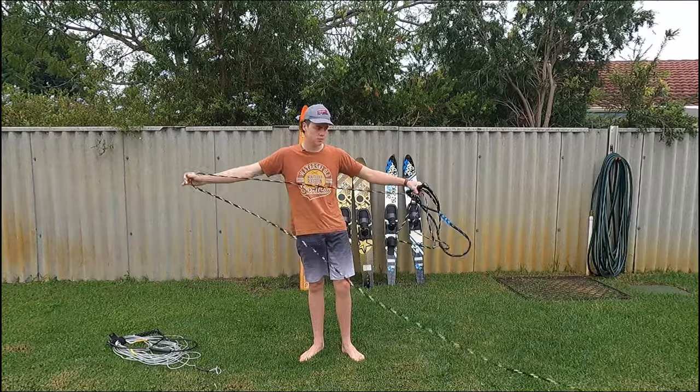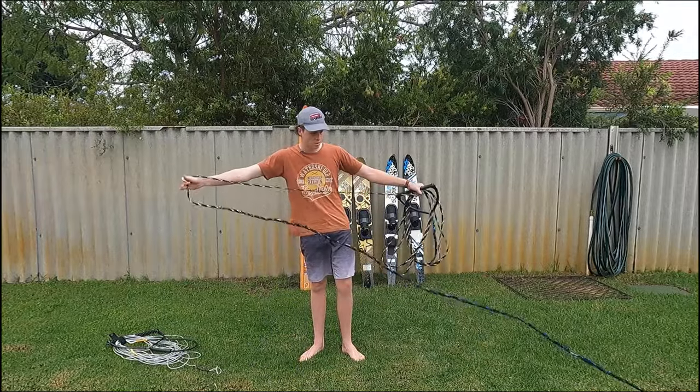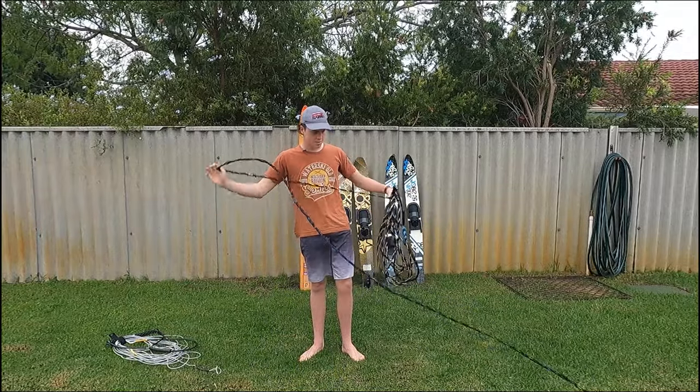You just want to do this until you get to the end of the rope.